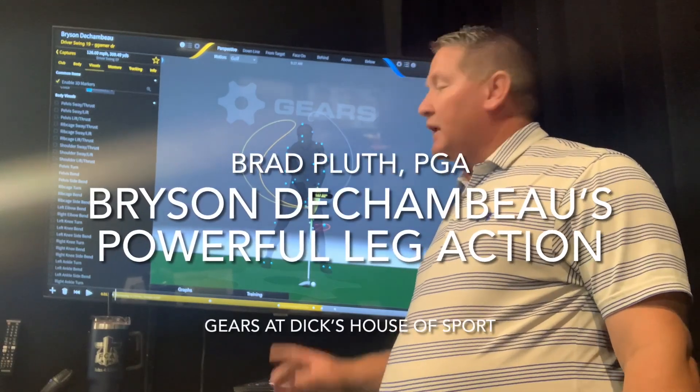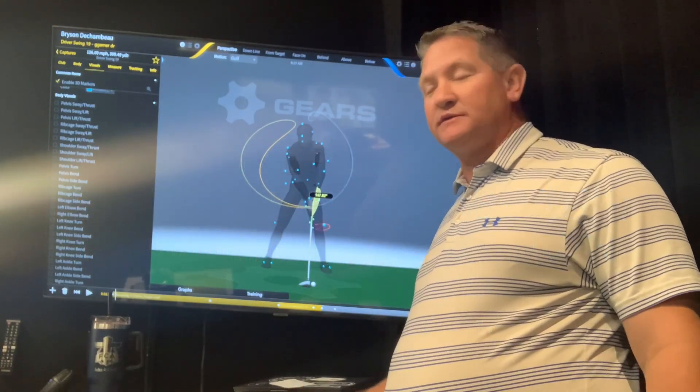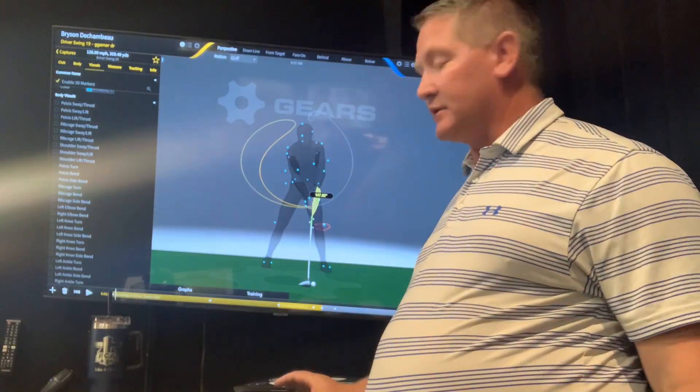Hello, this is Brad from Dix House of Sport, and a little more on Bryson DeChambeau, our U.S. Open champion this week. This is his 2020 swing, so like his most current one, but I think we can still learn a few things.